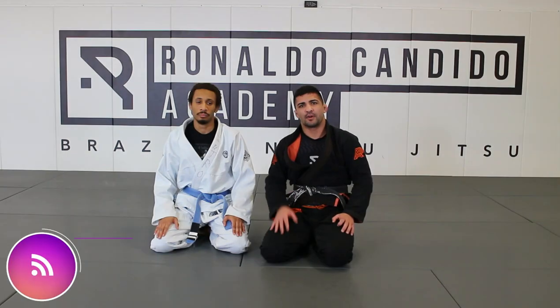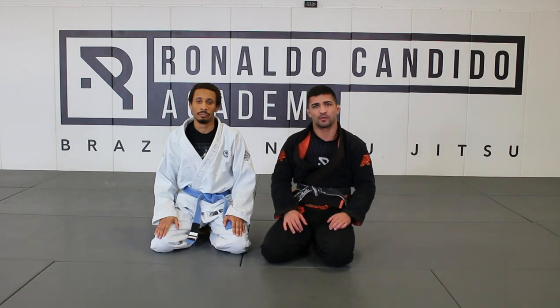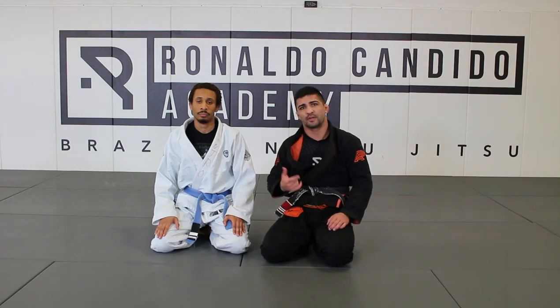Alright guys, second part of the drills right now. What we're gonna do, we're gonna do the bump sweep right here from closed guard. We first set up the kimura, then we're going to go for a bump sweep.